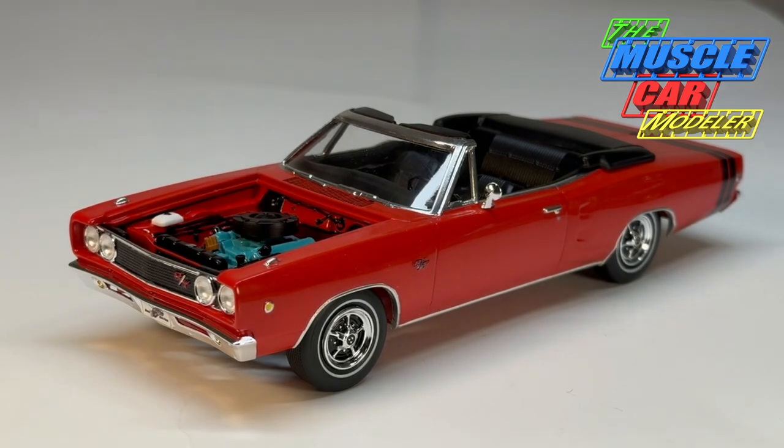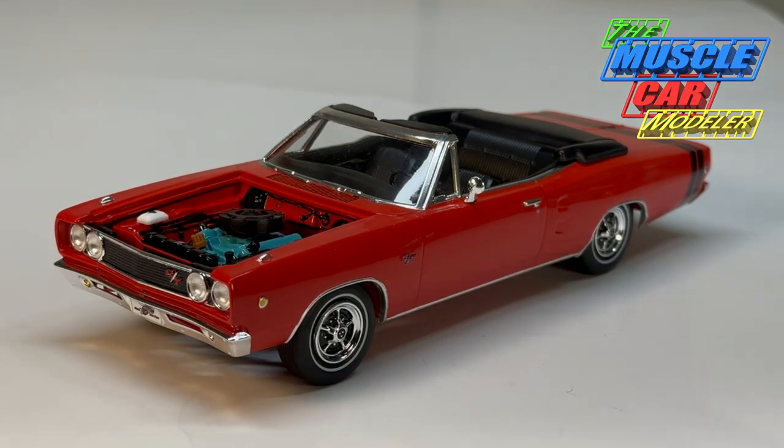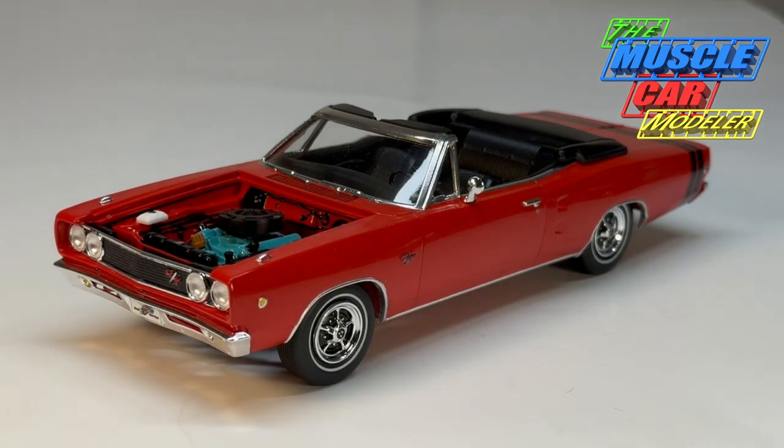I had a couple of issues here and there. Any of you guys who have built or are building this kit will run into some of them and may experience different things as you go through it. I was kind of in a hurry to build this one and just enjoy it, so I didn't quite re-research everything — I just jumped in with both feet.